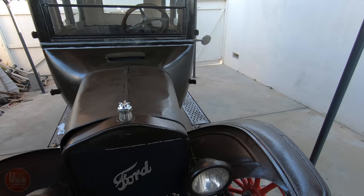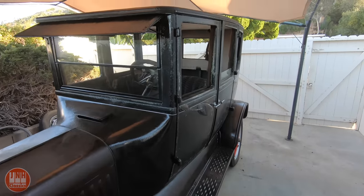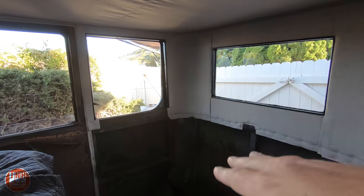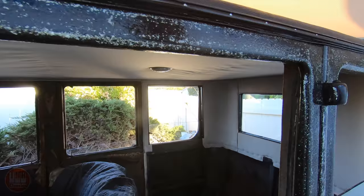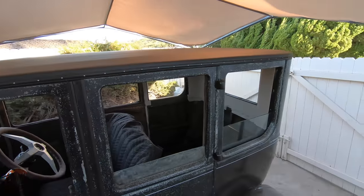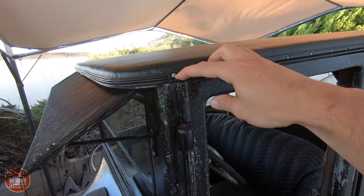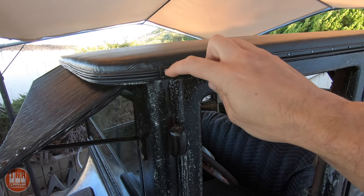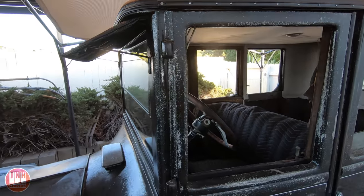If you saw my last build video you would have seen that we're making really good progress. We got part of the interior in — this upper section — made the headliner, got that installed, painted the wooden frame, put the new vinyl roof on the car, which came out really good. Several people pointed out I should not use Phillips head screws because they weren't invented back then, and that's a good call. I'll probably switch those out to flat head screws. But it came out very well — I'm happy with the way it came out.